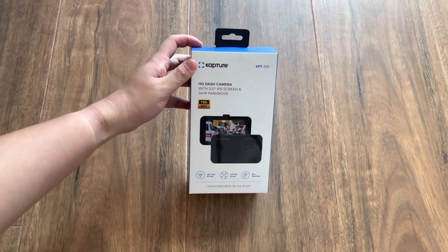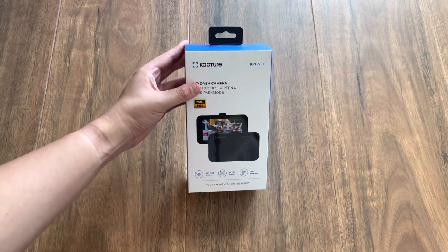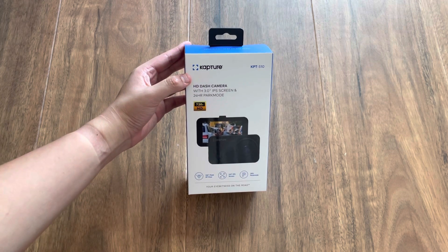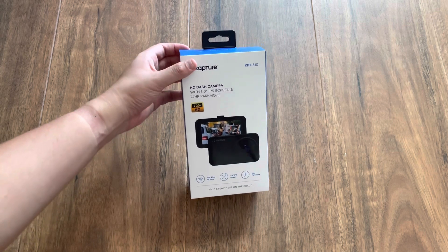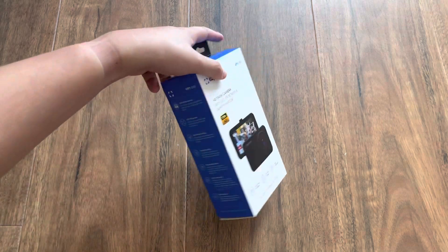Hello you guys and welcome back to Awesome Clemen. Today I will be reviewing the Coctrin KPT 510 dash cam. And if you see, here is the dash cam.